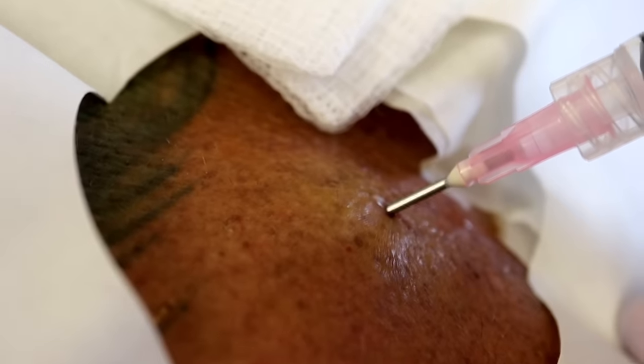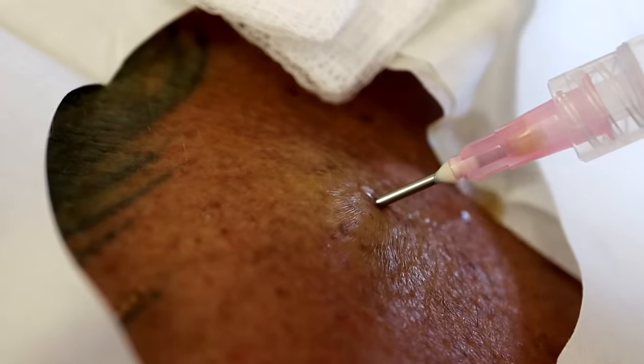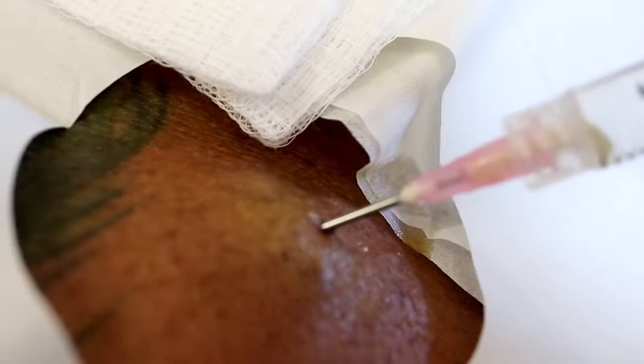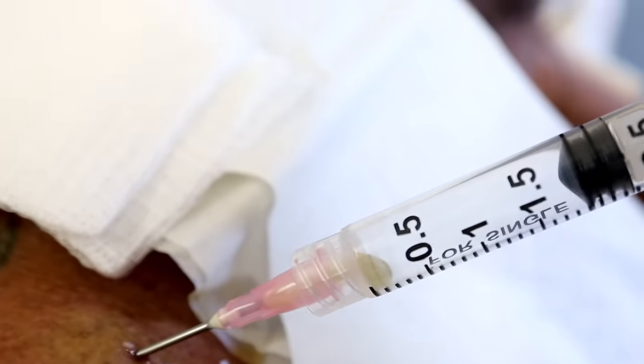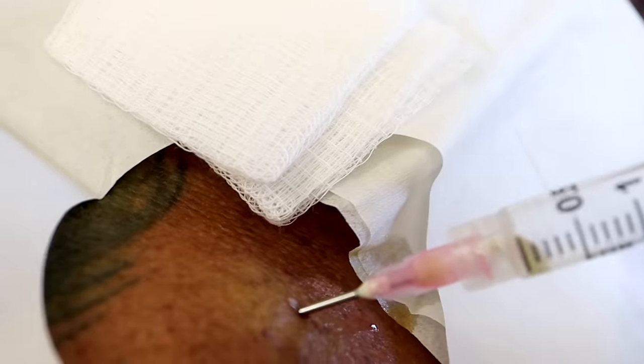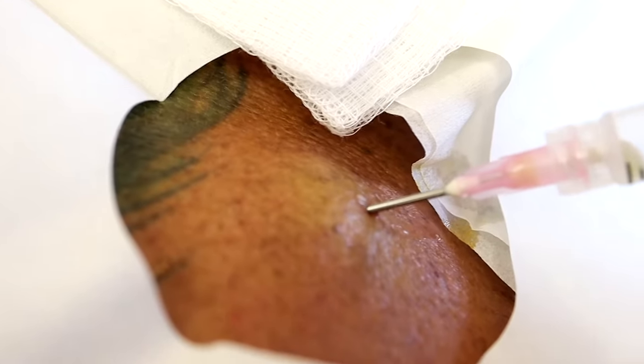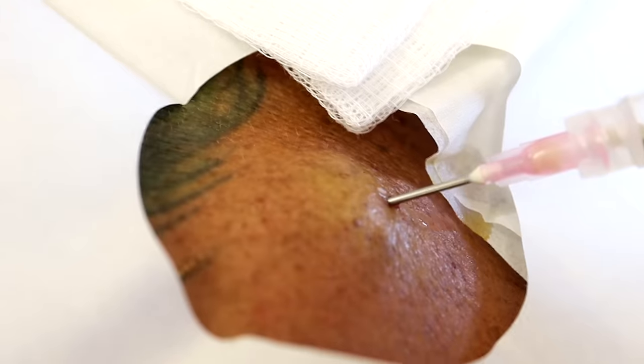Did that hurt? No, I didn't even feel it. So you see, folks? That worked. We're going to draw up and try to get some pus. It's pretty thick — it's not coming. Why don't we do the old-fashioned way?